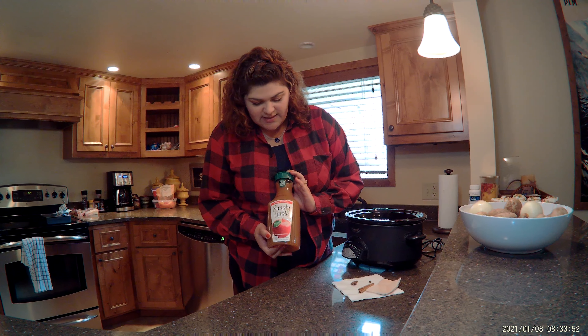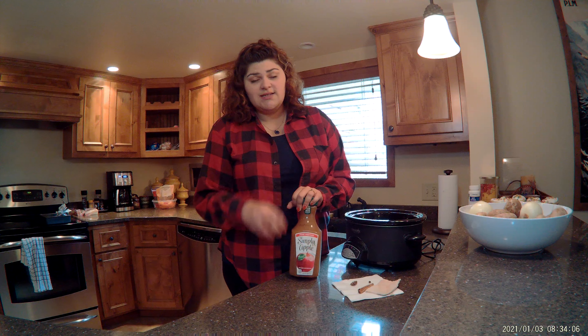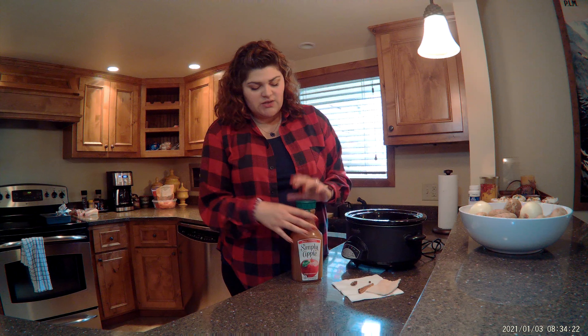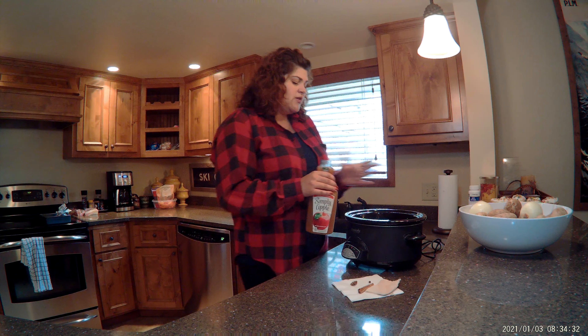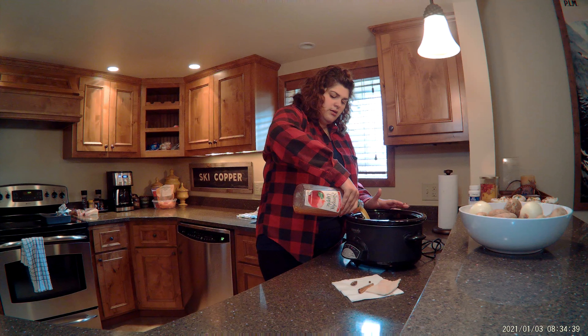The first thing that I have here is just some Simply Apple. The thing I like about using Simply Apple is because it's readily available basically whenever you want it and it's very similar to a true apple cider. The difference between apple cider and apple juice is that apple juice is often pasteurized, filtered, and has sweeteners added, while apple cider is the opposite — unfiltered, often unpasteurized, with only apple juice in it. Simply Apple basically ticks all of those marks. It is slightly pasteurized but aside from that it's just straight apples.